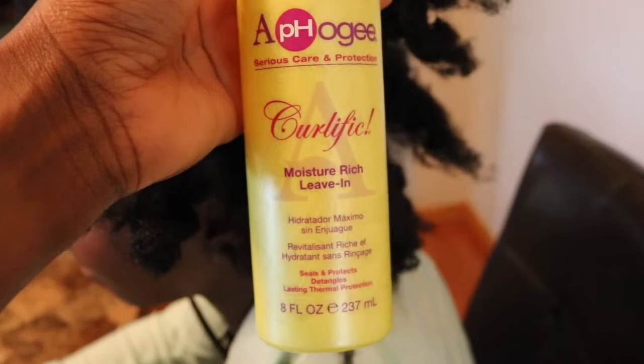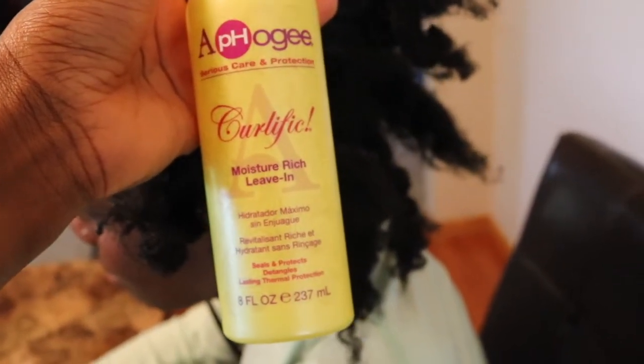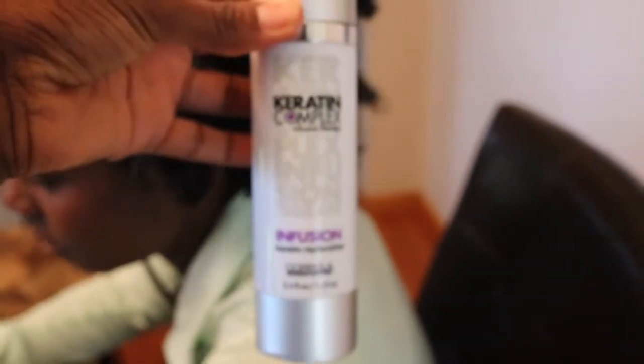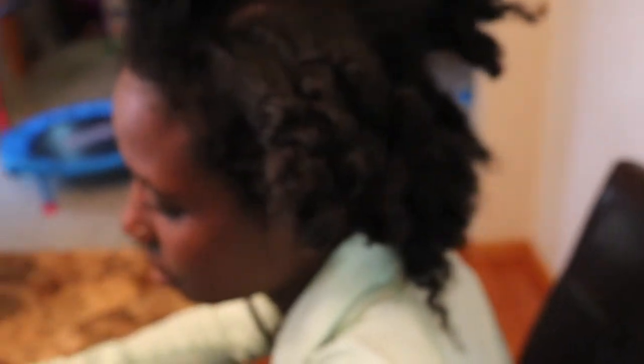For heat protectant, I use this in combination with the keratin complex. These are the same products that I use on my own hair.